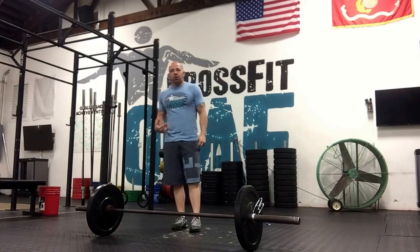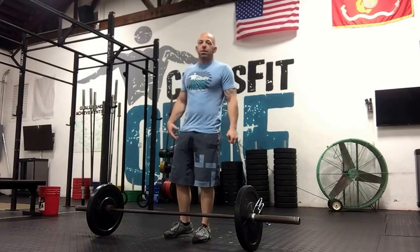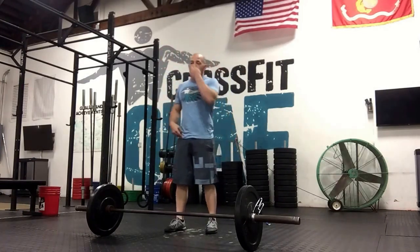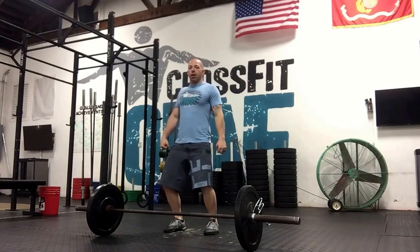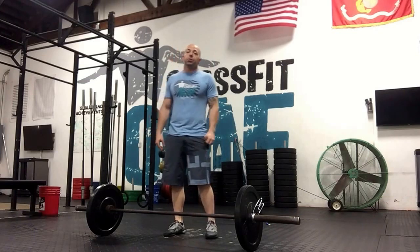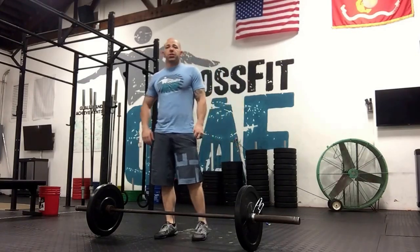After that, we are going to take some time and work our clean today. We're going to be going from position two, unless you're still new to cleaning — then we will go from position three, that upright position. But for everybody else, we're going to pause at position two, which is just above the knee, and then finish off our clean.